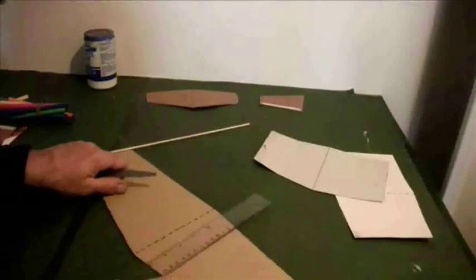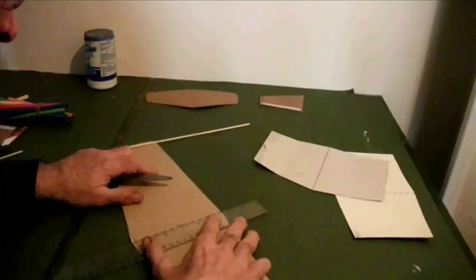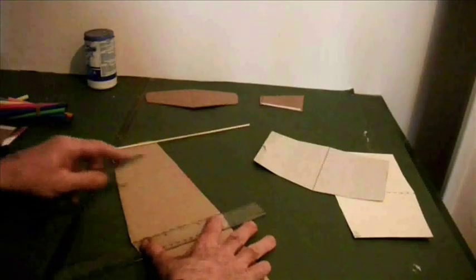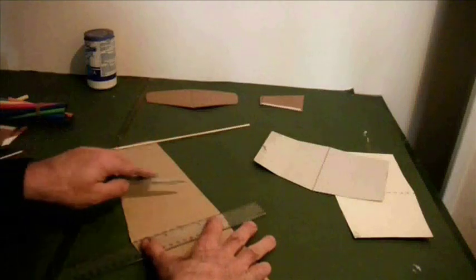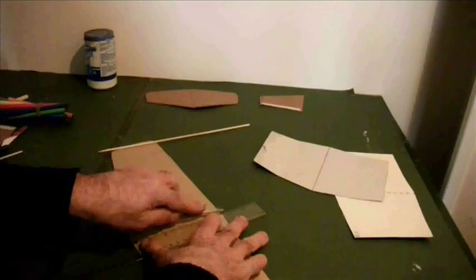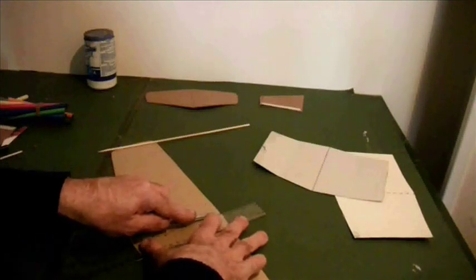This is done less aggressively than with the thinner card, because although it's known as corrugated cardboard, this is basically three layers of paper — the middle one of which is crinkly — and all I'm trying to do is crush those central crinkles. I don't want to break anything. I don't want to cut through the card.